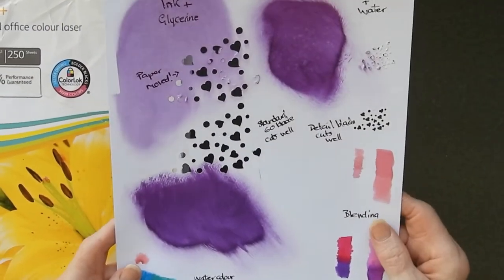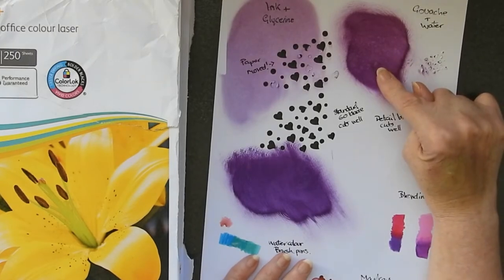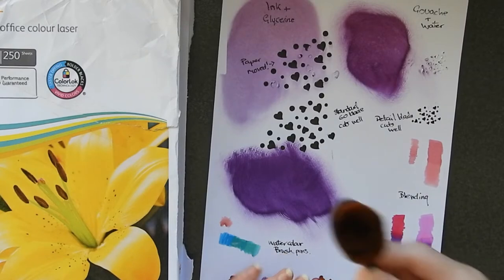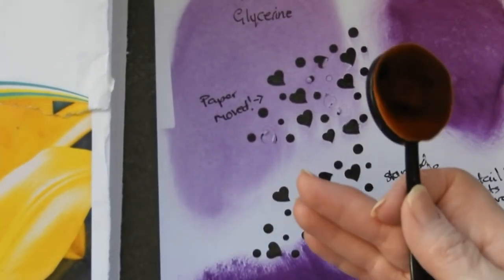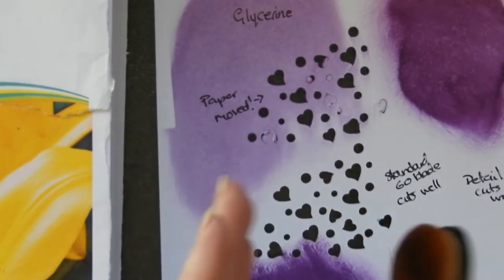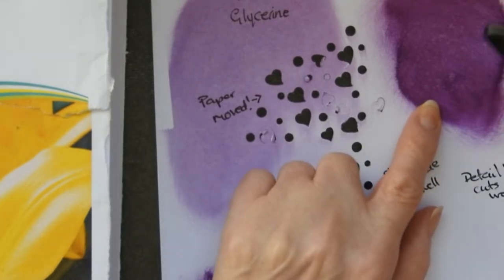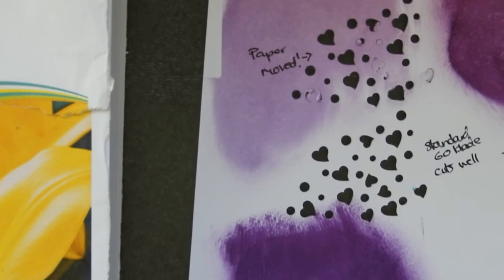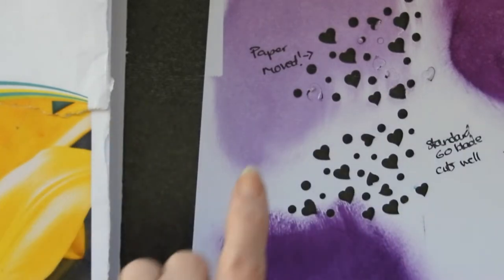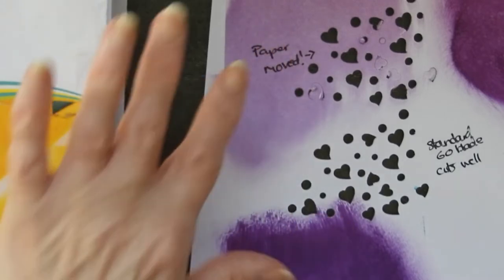It did still take blending techniques, which is what I particularly wanted to test. This was a mix of gouache and water using standard brushes for blending, and it coped with that no problem — I did this about a week ago and this morning I dropped water on it and it still held up. This was a normal water-based ink, like Memento ones, mixed with a drop of glycerine to help it spread, and it blended just fine.